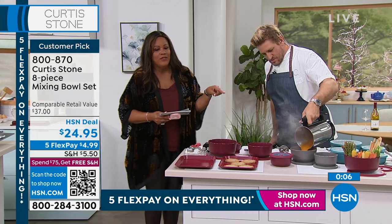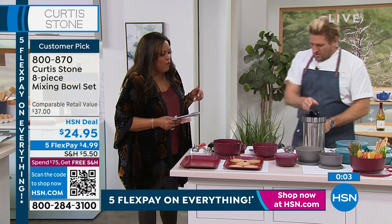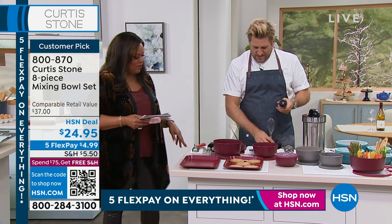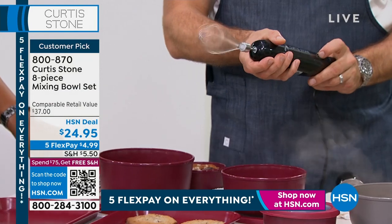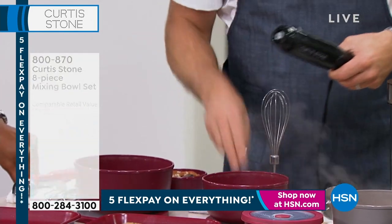The immersion blender — we don't have time for a full presentation, but check this out. We've got 400 left of this. If I want to go ahead and just click that on, I'm using that as a whisk. You can see that right there. If I just twist and remove...